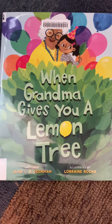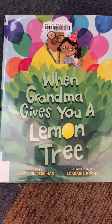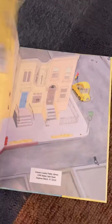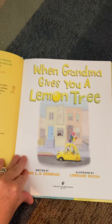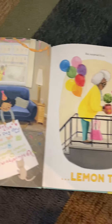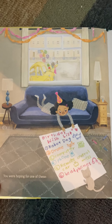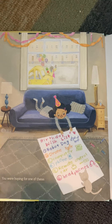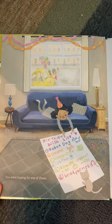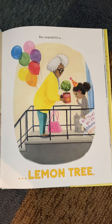When Grandma Gives You a Lemon Tree, written by Jamie L.B. Dean Ahan. You were hoping for one of these — birthday wish list: a robot dog, a drone, a computer, a phone, a remote control car, or headphones. But surprise, it's a lemon tree.